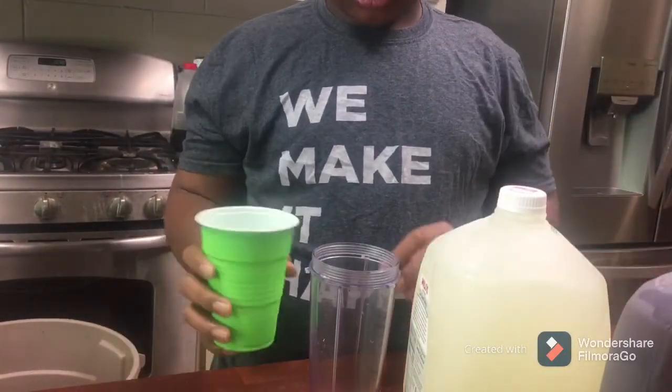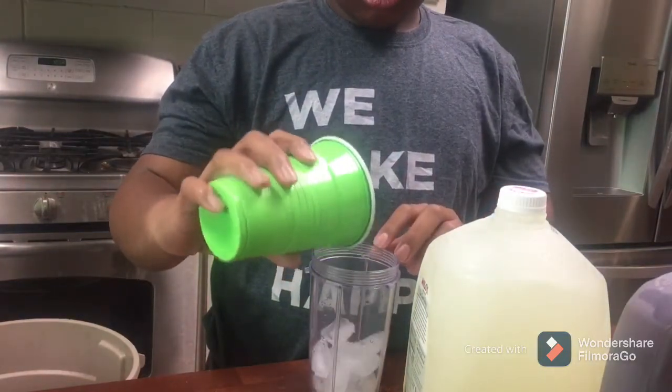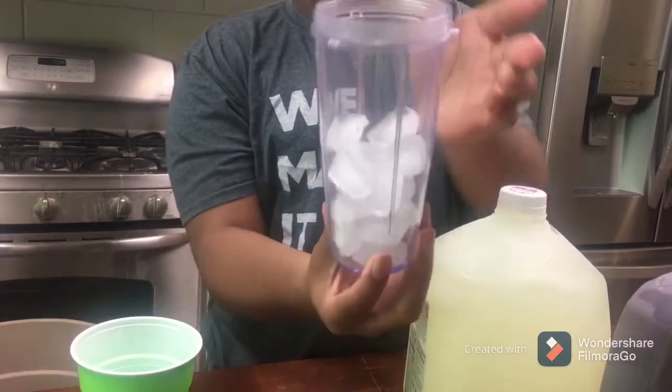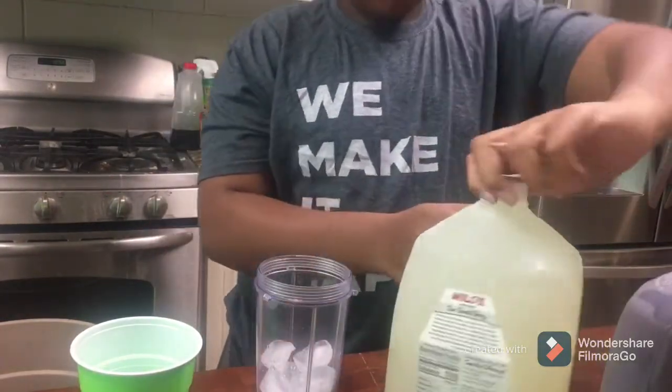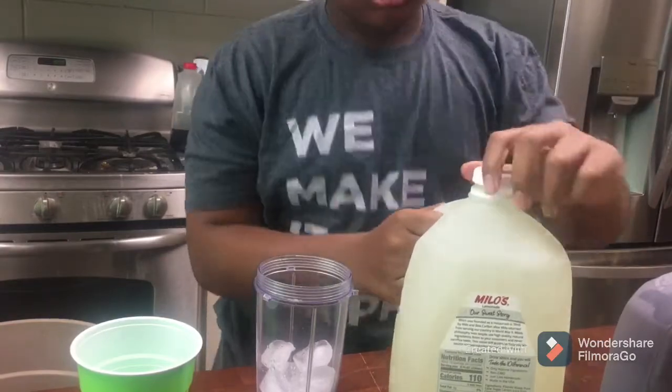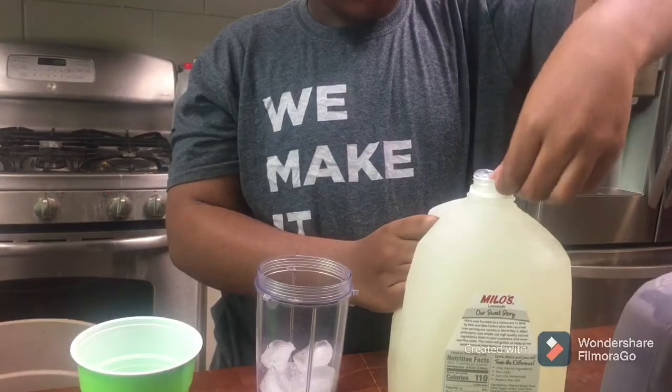First, you're gonna get some ice and pour it in — you can do it like halfway. Now I'm gonna pour in some lemonade. I'm just gonna get some lemonade in there.